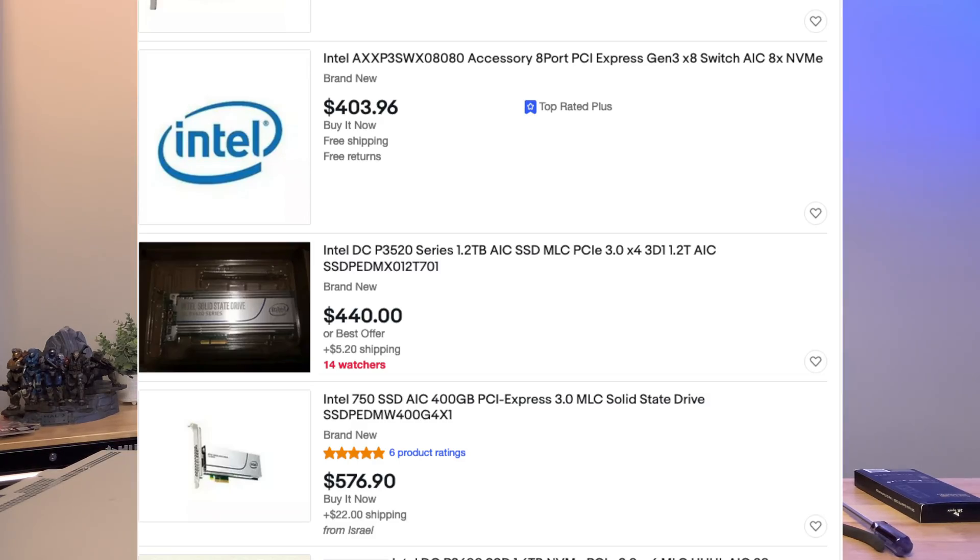This drive will potentially be used for an Unraid cache. We're going to test it out and see how well it performs. As you may remember from a previous video, I had just said I was going to look at used enterprise solutions for SSDs or NVMe drives, or add-in cards that go into your PCIe 3.0 slot with flash storage.